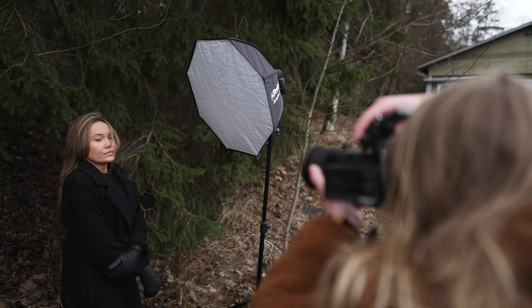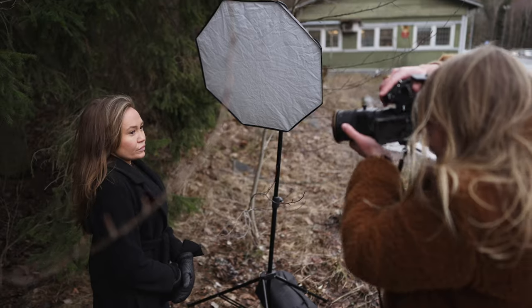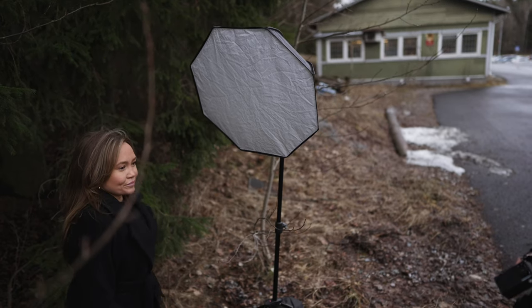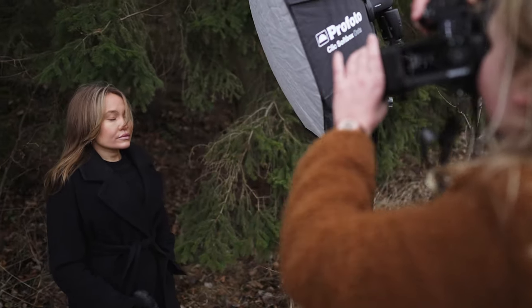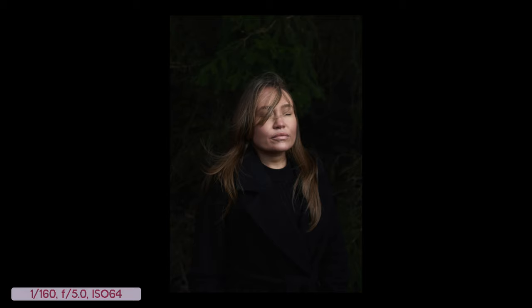Okay, I'm gonna do some flash now and try a few different looks. Close your eyes for a second — I'm gonna look from this side.